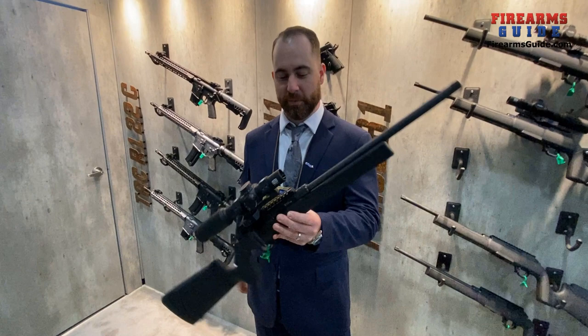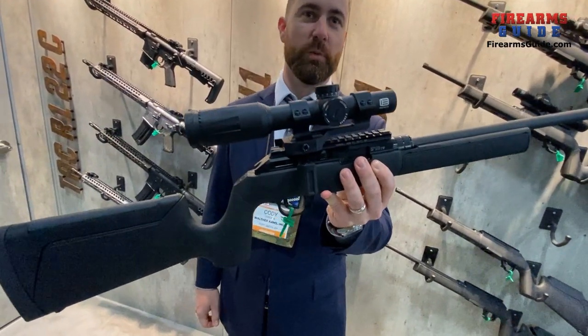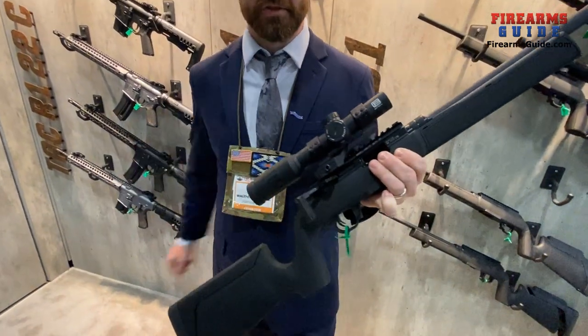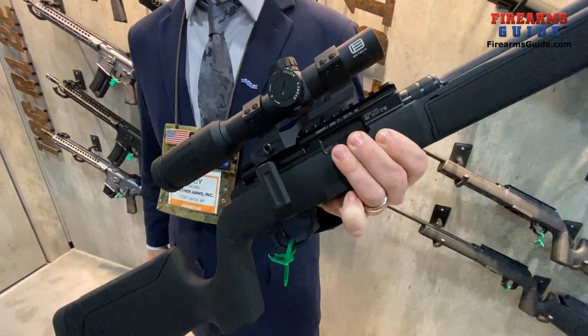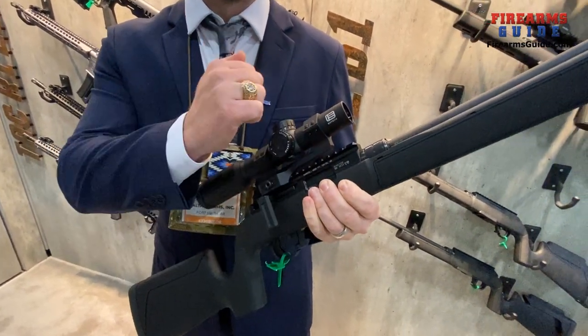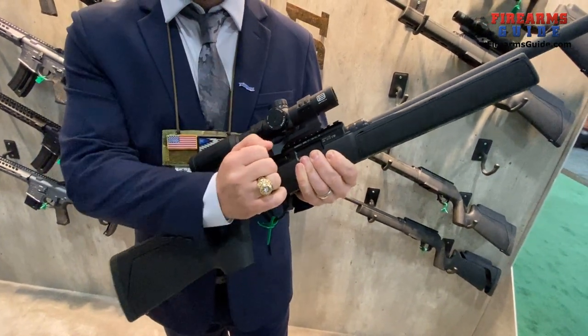Hey guys, I'm Cody Osborne with Hammerly Arms. Today we want to show you this bad boy right here — it's the Force V1 22LR. This straight pull rimfire is awesome: fast, accurate, and when you lock it up and shoot it with a can, it's ultra quiet.